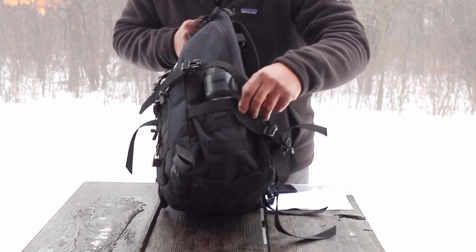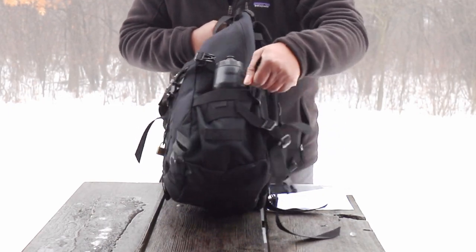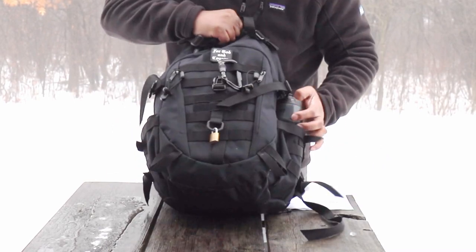You have nice pockets here on the side where you could drop water bottles and things of that nature. You also have compression straps to cinch up whatever you're carrying in these side pockets.